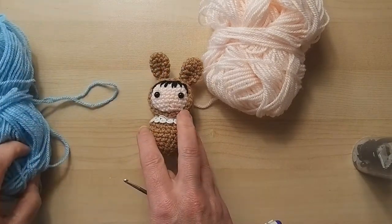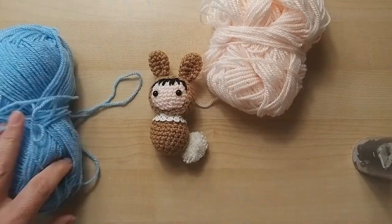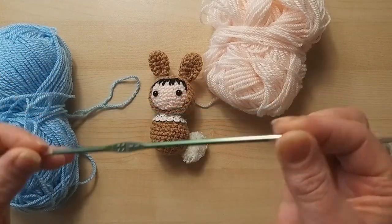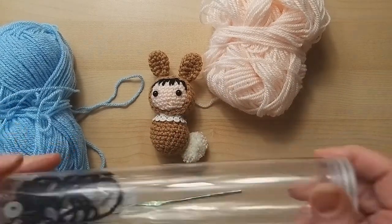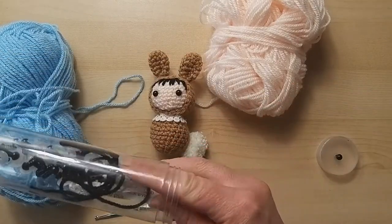You can use a lot of remnants for this; it does not take a lot of yarn. I have a pom-pom maker, and a 3mm crochet hook. If you use a 3.5 or even a 4mm, because it is a double knit yarn, you'll just come out with a larger bunny - that's all.